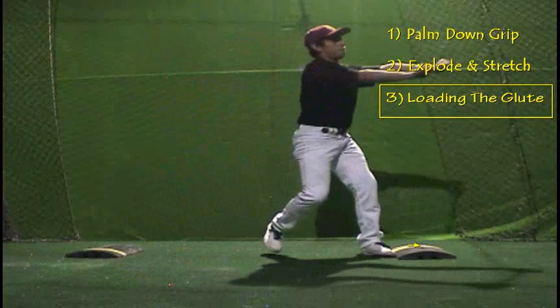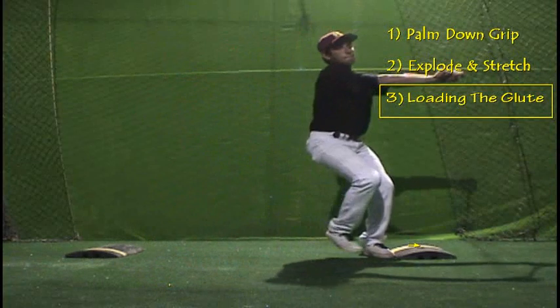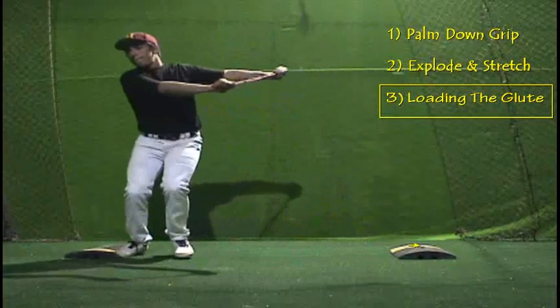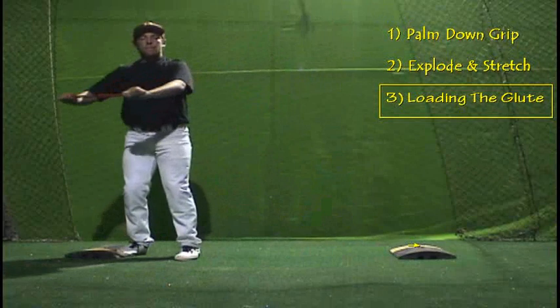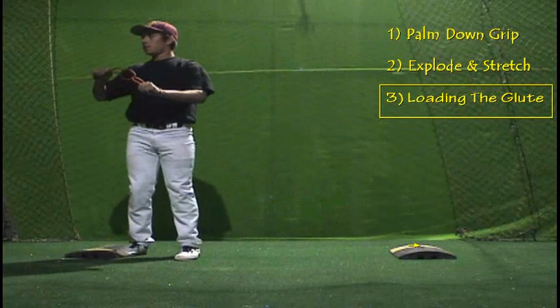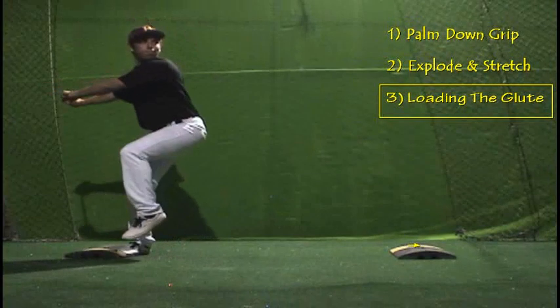So there's extra power to be had from getting that gluteus muscle involved with hitting a baseball. We talk about it all the time — how to use your legs in hitting — but this is one of those things that's really difficult to teach. But in a drill like this it's a lot easier to have it accidentally find its way in.